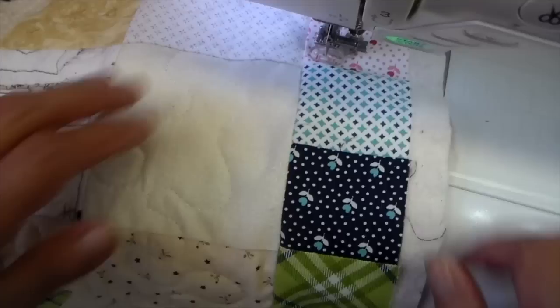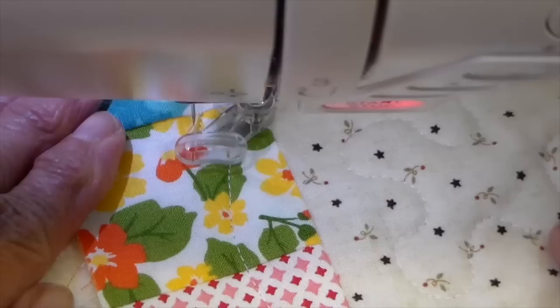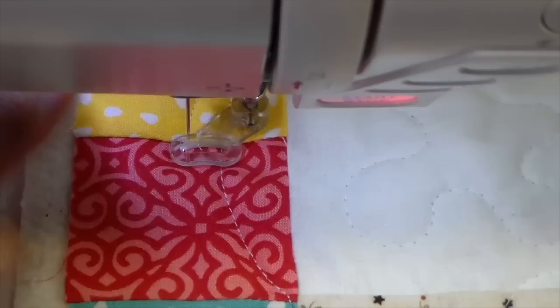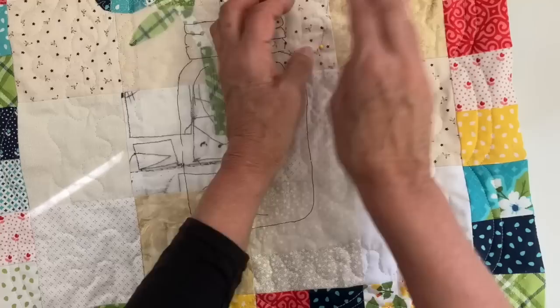And then for this border, I'm doing a scallop — just taking a small scallop over two of those little squares. Now I changed my presser foot. This is my darning foot and it has little red marks on it, so I can do a double scallop here. I'm just using that as a guide. And I got it done. You can see what it looks like on the backside — all of my little quilting marks.